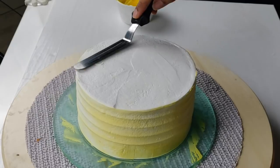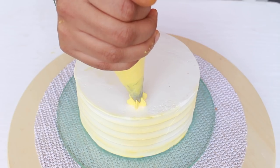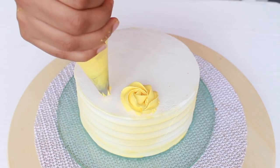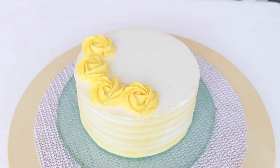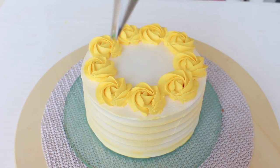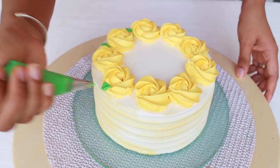Clean off the edges on top. For the final decoration, I put the yellow cream into a piping bag fitted with a star nozzle and piped some rosettes all around the edge of the cake. For the final detail, I added some green whipped cream in a piping bag fitted with a leaf tip nozzle and piped leaves all around the rosettes.